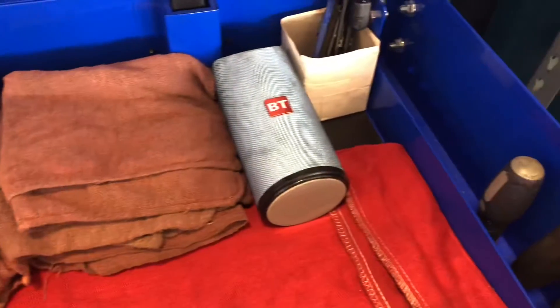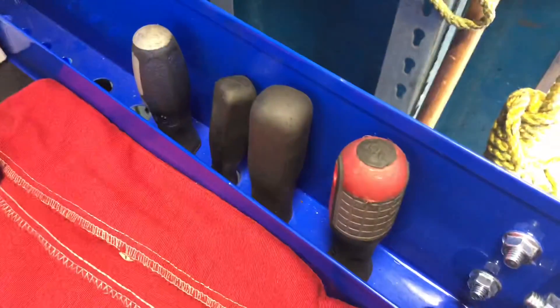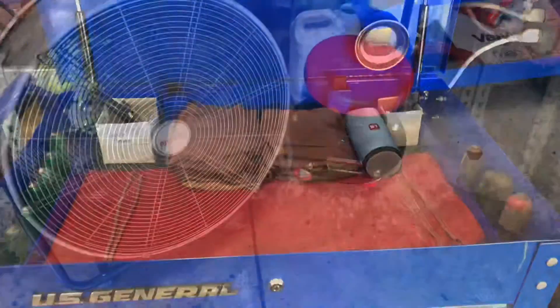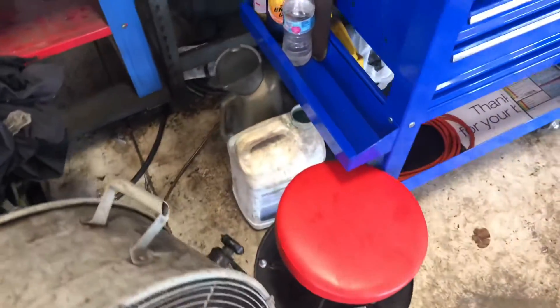I have my rags, a Bluetooth speaker I just got this past weekend, some pens, some more screwdrivers, a pry bar, a magnet, my puppy, my girlfriend, and then the US General label. I have my fan, my stool, washer fluid, and an oil jug.